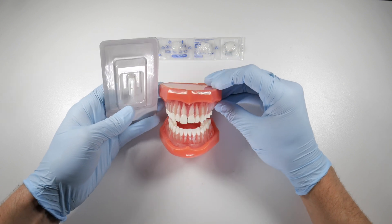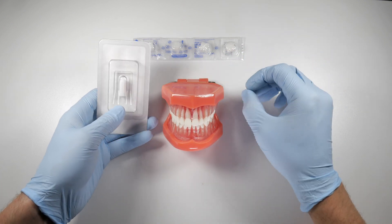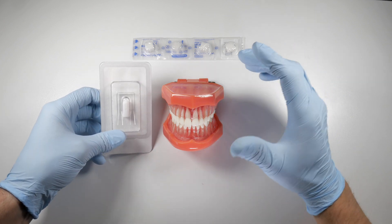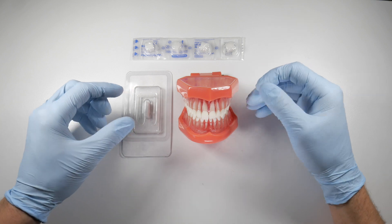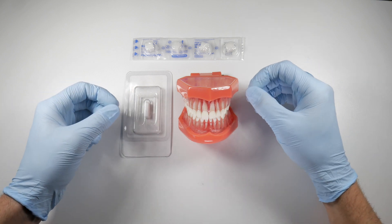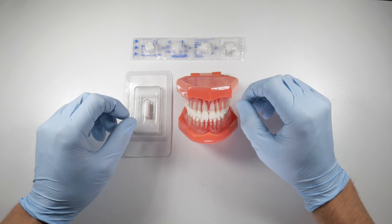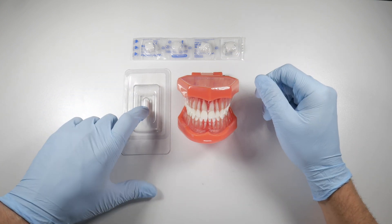I've never understood why gel foam comes as squares. You can squish it and ball it up to get it in there, but it's more difficult to work with than a coloplug. When you're placing something into a site that's bleeding at a moderate pace and trying to get it sutured over with pressure on it, coloplugs are way easier to work with.